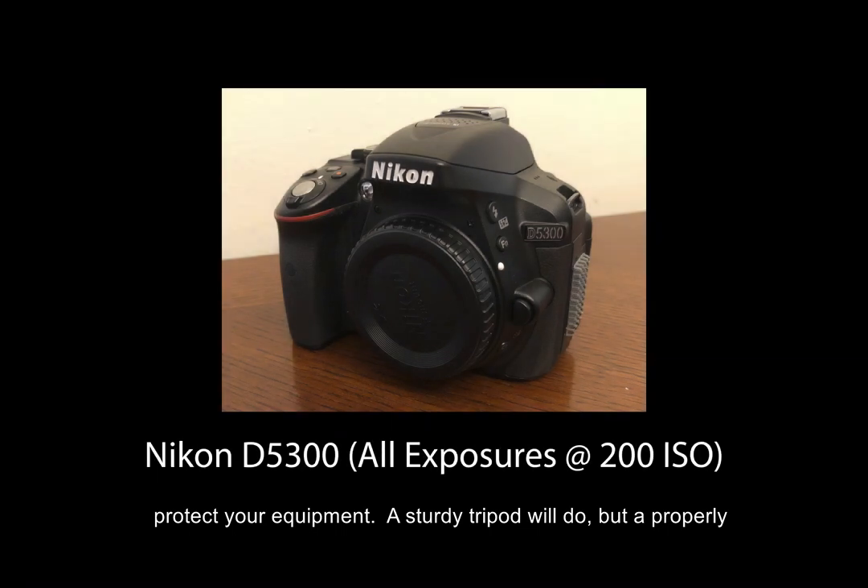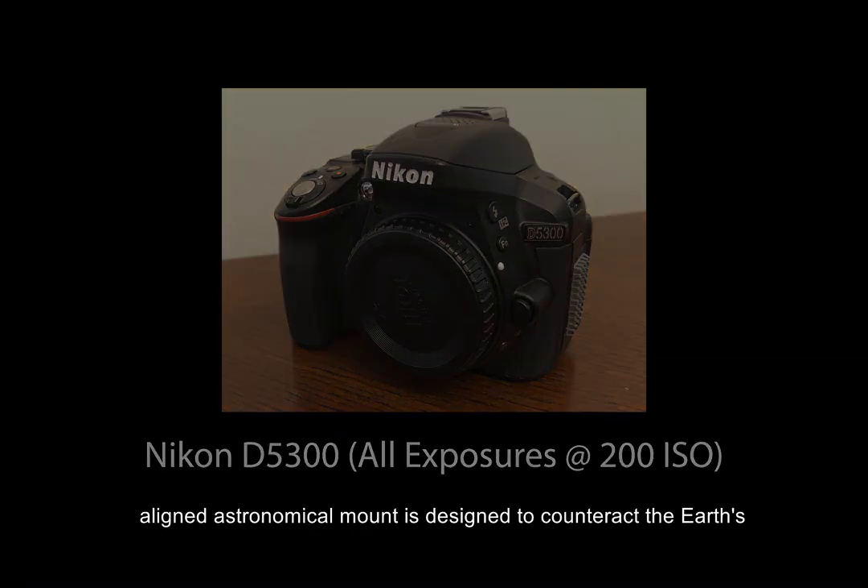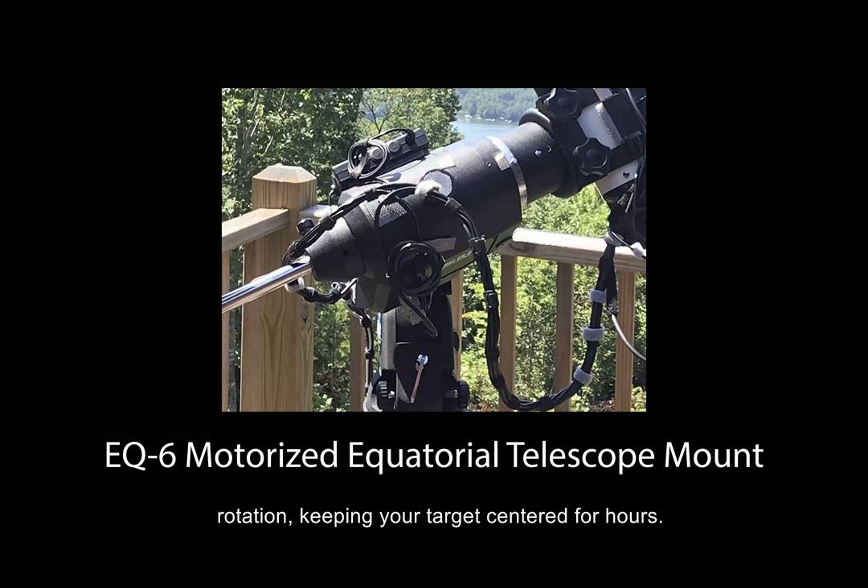A sturdy tripod will do, but a properly aligned astronomical mount is designed to counteract the Earth's rotation, keeping your target centered for hours.